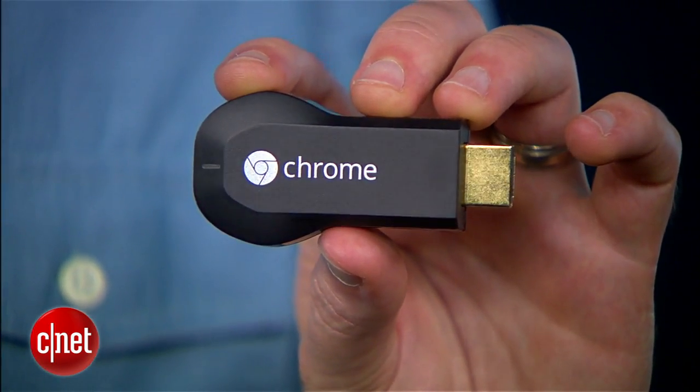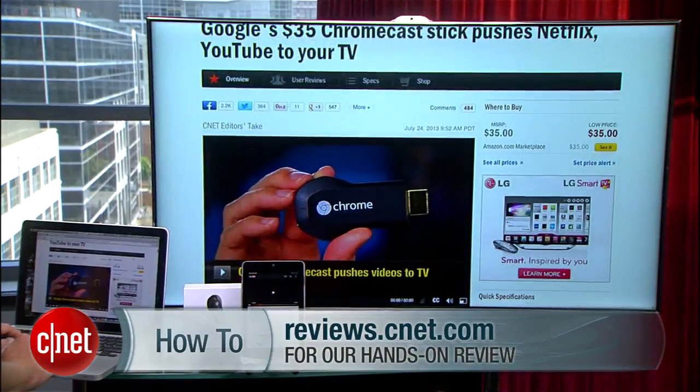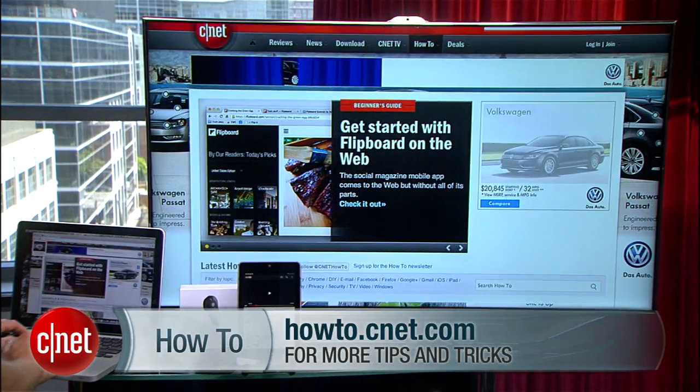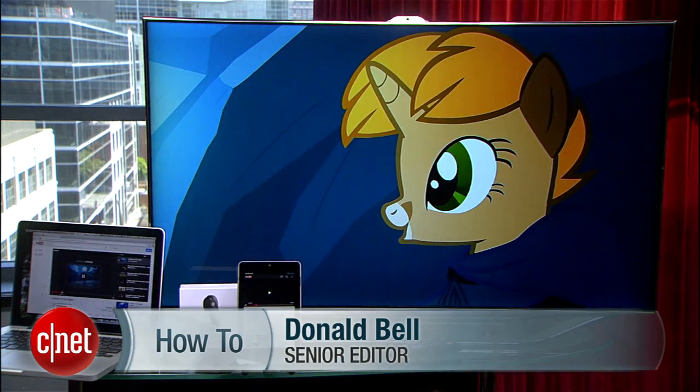So that's how to set up and use a Chromecast. If you're on the fence about getting one, check out our full review over on CNET. And for more how-to videos, howto.cnet.com. I'm Donald Bell, and thanks for watching.